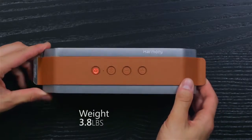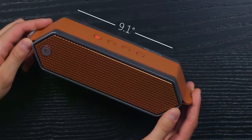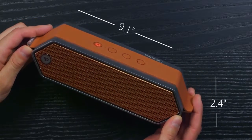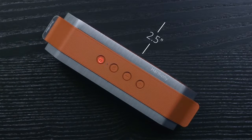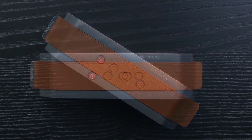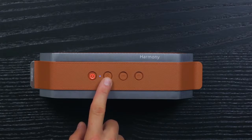It weighs in at a very sturdy 3.8 pounds, has a width of 9.1 inches, a height of 2.4 inches, and a depth of 2.5 inches. On the top panel the Harmony features an LED power button, Bluetooth connect button, and volume buttons.